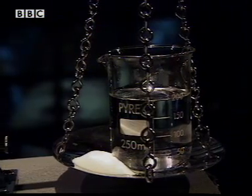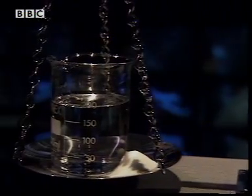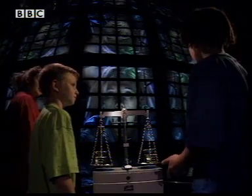What's happening out there? We're doing an experiment. We want you as a witness. Two identical beakers of water, two identical piles of salt. So the scales balance.